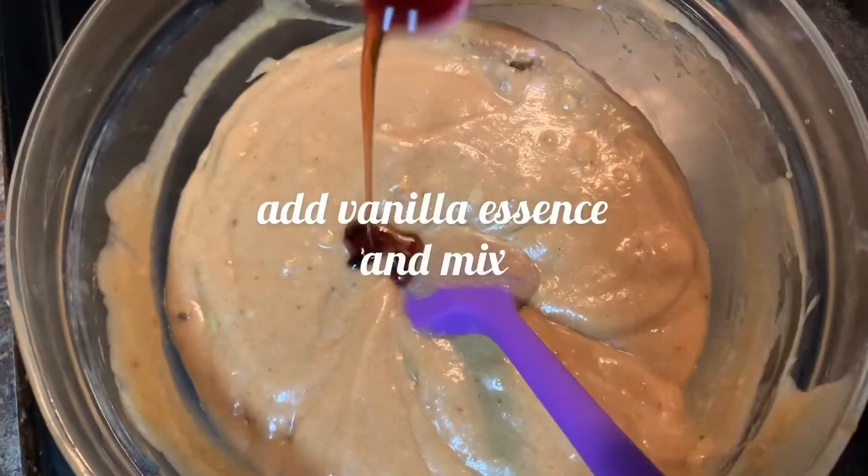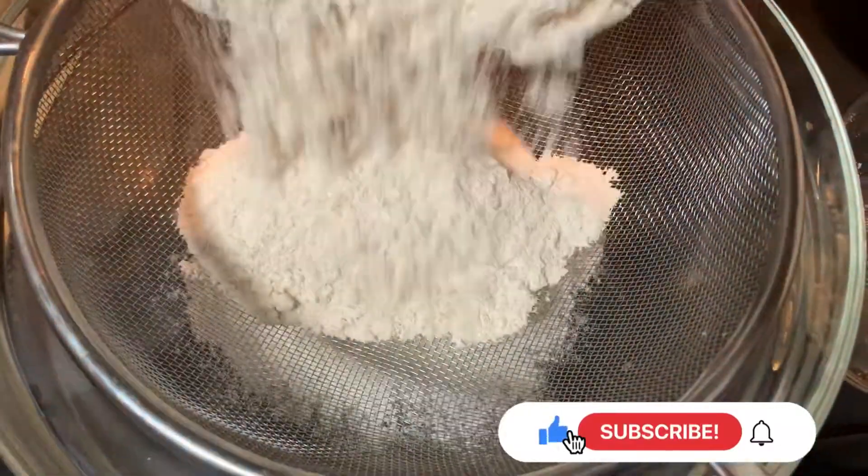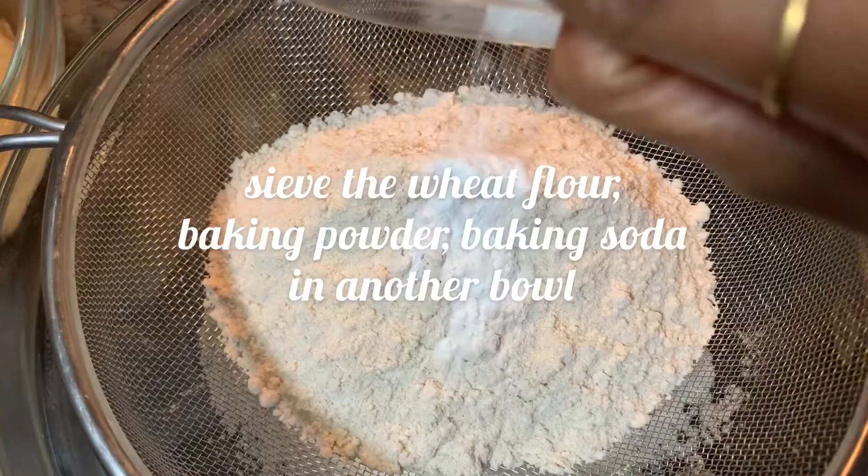Add one teaspoon vanilla essence and give it a mix. Now sieve the wheat flour, baking soda, and baking powder in another bowl.